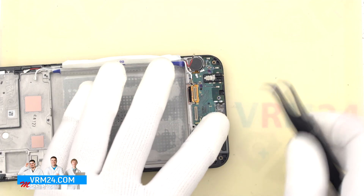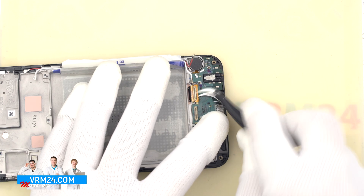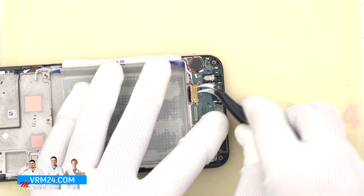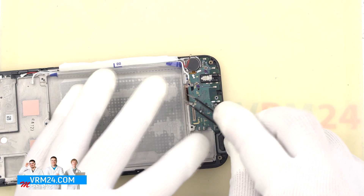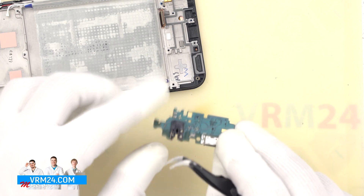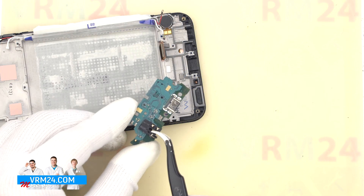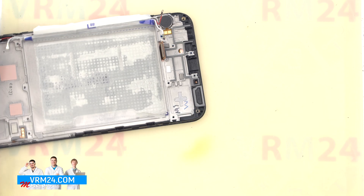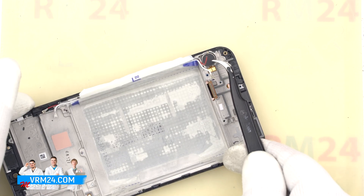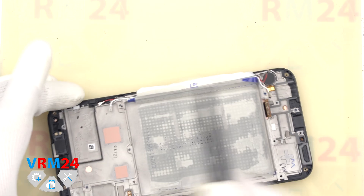First we need to unstick the display connector — carefully pry it off and unstick it. After that we can remove the subboard. On the subboard we have the charging port, the microphone, and the headphone jack port. And in the display frame we have the vibration motor, the speaker, and the coaxial cables.